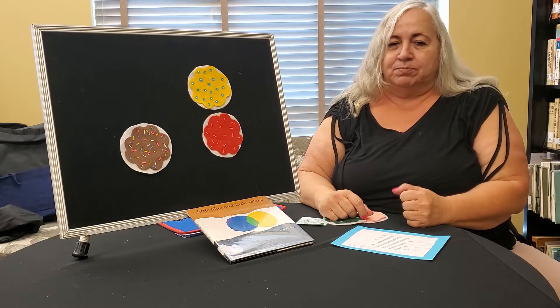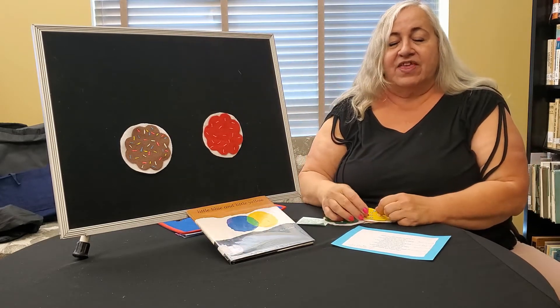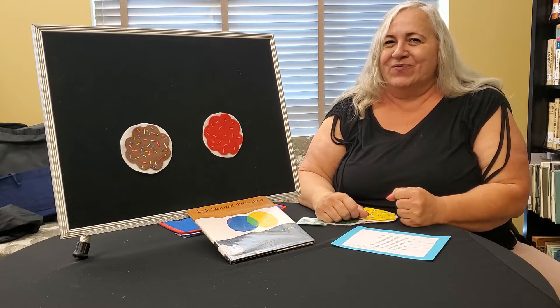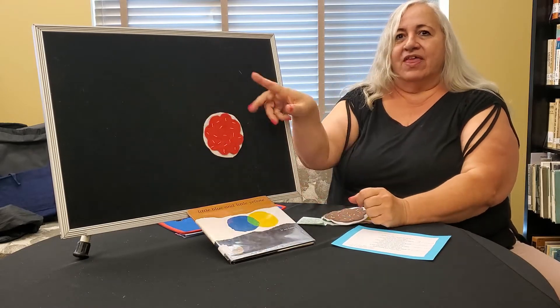Three little cookies, but before I knew, Sister ate the yellow one and then there were two. Two little cookies, oh what fun. Brother ate the brown one and then there was one.